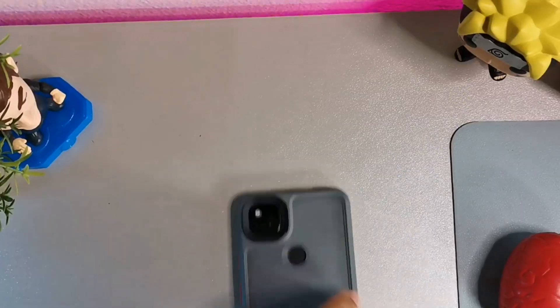Hey, what's going on guys, welcome back to the channel, it's your boy Serano. Today we're going to be taking a look at the Android 13 beta part 2 on the Google Pixel 4a.